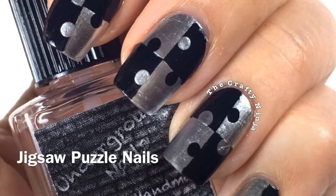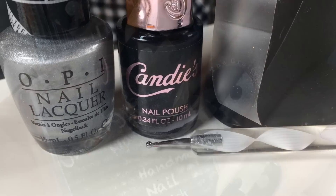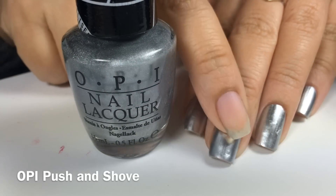Hey guys, this nail tutorial is for Jigsaw Puzzle Nails. These are the supplies I used. With OPI Push and Shove,